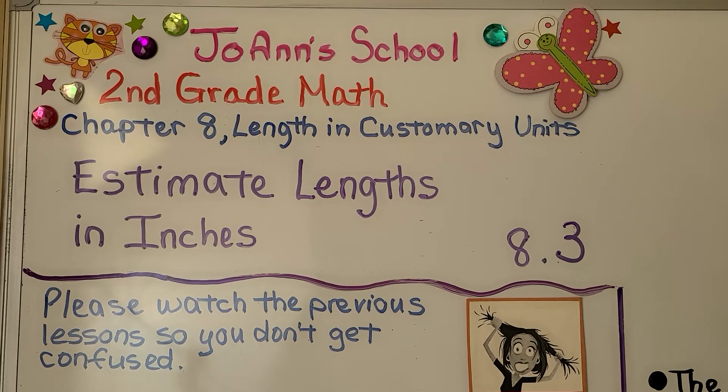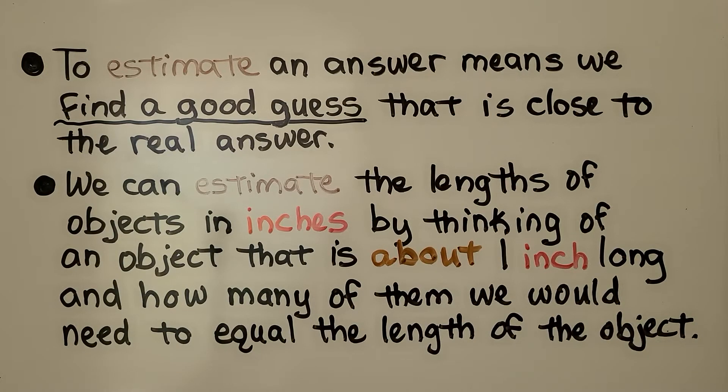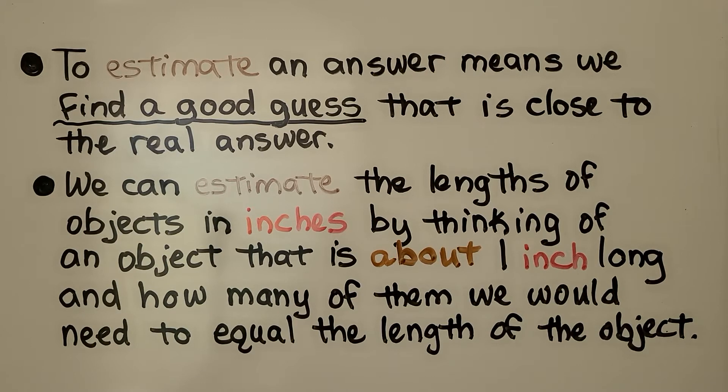Lesson 8.3: Estimate Lengths in Inches. To estimate an answer means we find a good guess that is close to the real answer. We can estimate the lengths of objects in inches by thinking of an object that is about one inch long and how many of them we would need to equal the length of the object.